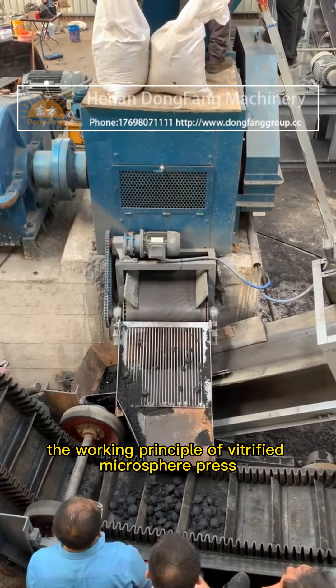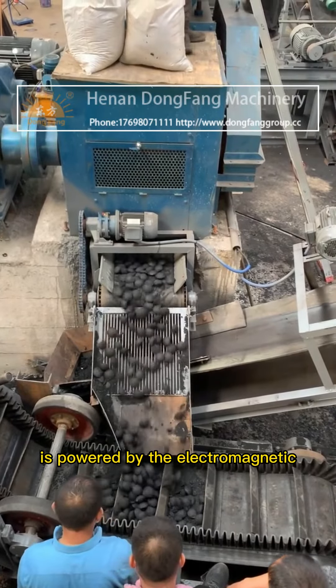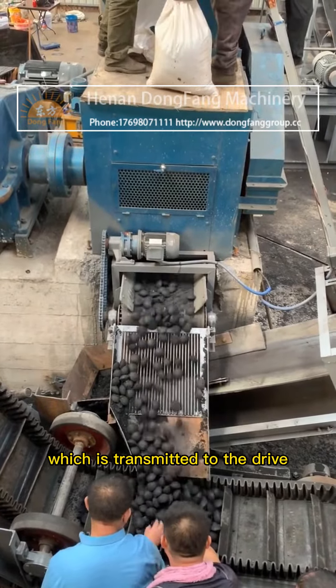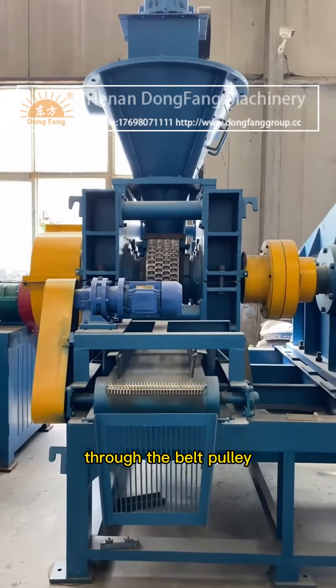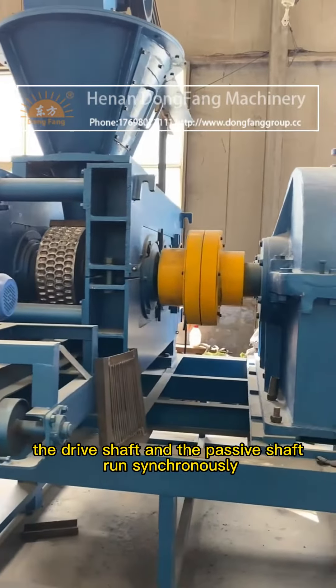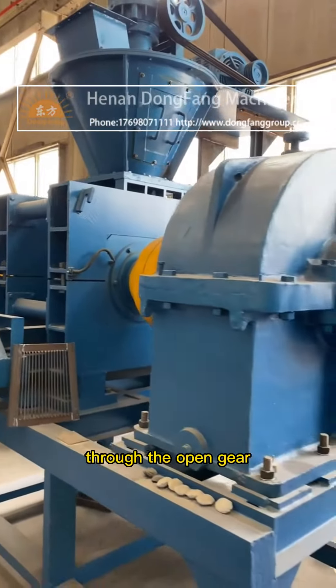The working principle of the vitrified microsphere press: The machine is powered by the electromagnetic speed regulating motor, which is transmitted to the drive shaft through the rod pin coupling, through the belt pulley and the cylindrical gear reducer. The drive shaft and the passive shaft run synchronously through the open gear.